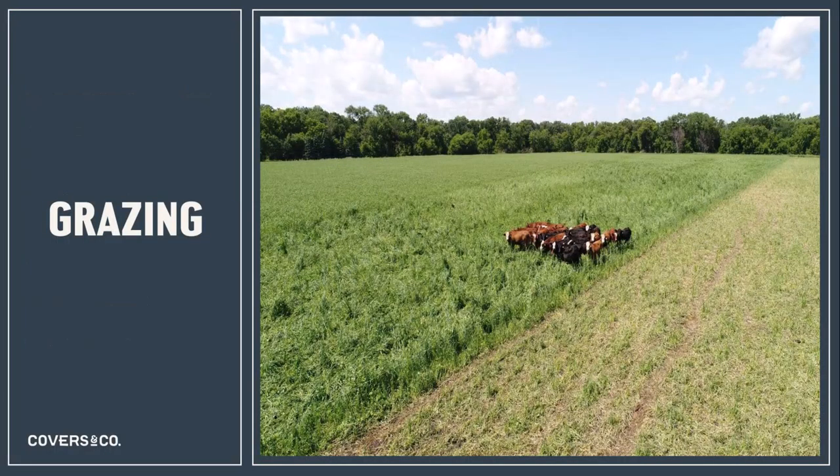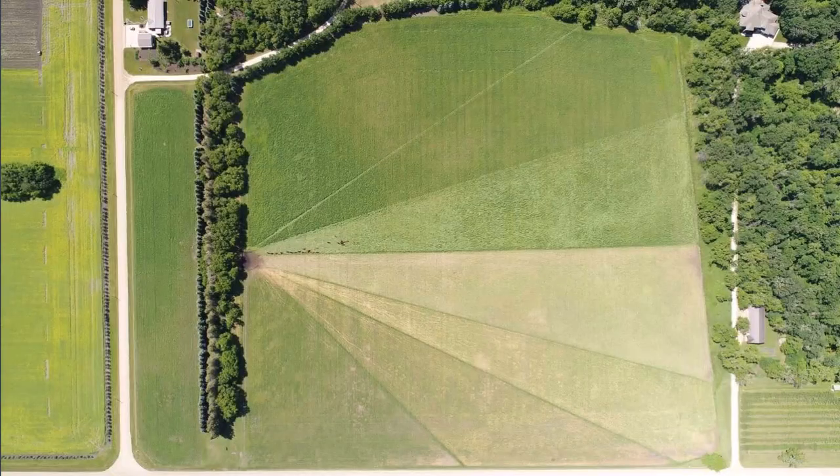Grazing is becoming more popular and is something we utilize on our own farm. The goal is to feed livestock in the summer while returning all that plant biomass back to the soil, stimulating soil biology and getting that soil functioning — infiltrating water, air, and nitrogen — and getting that land ready and productive for the following year to go back in with a cash crop.